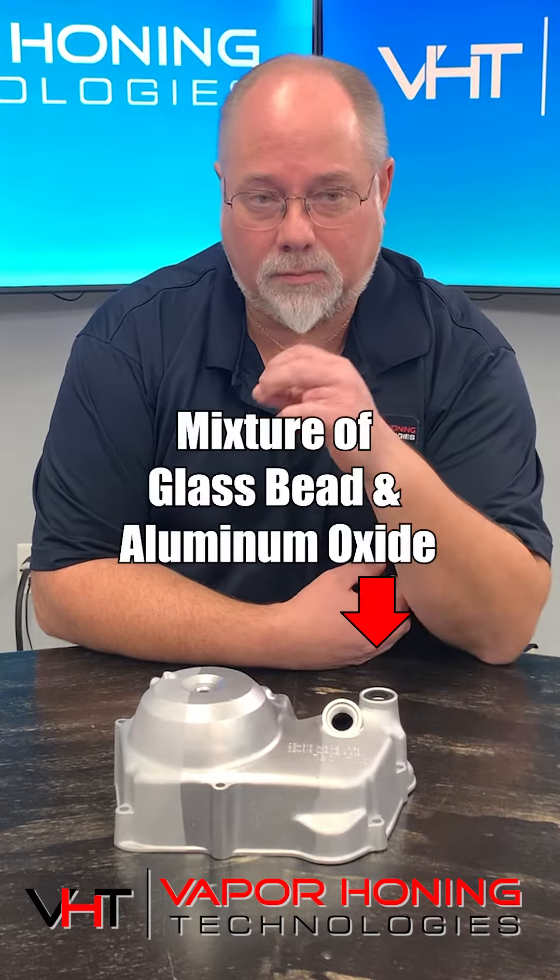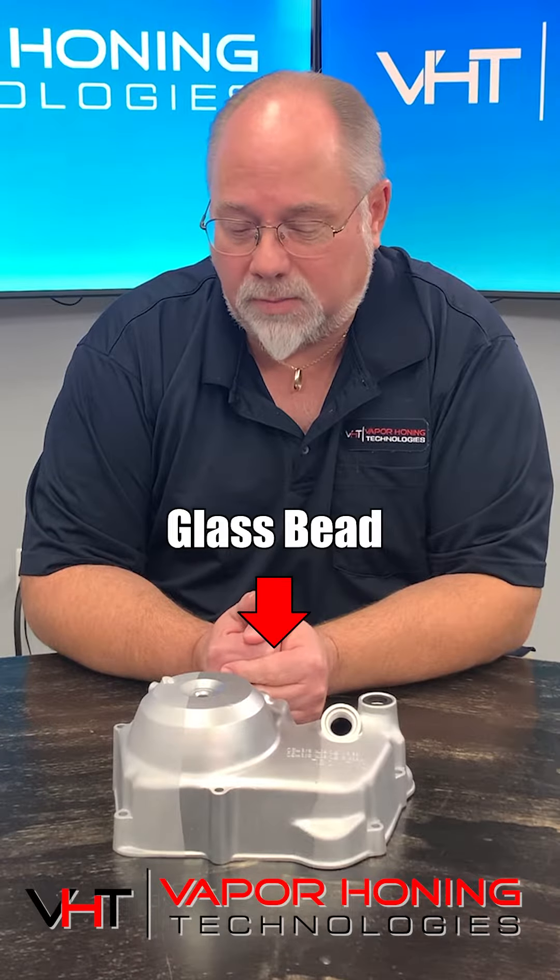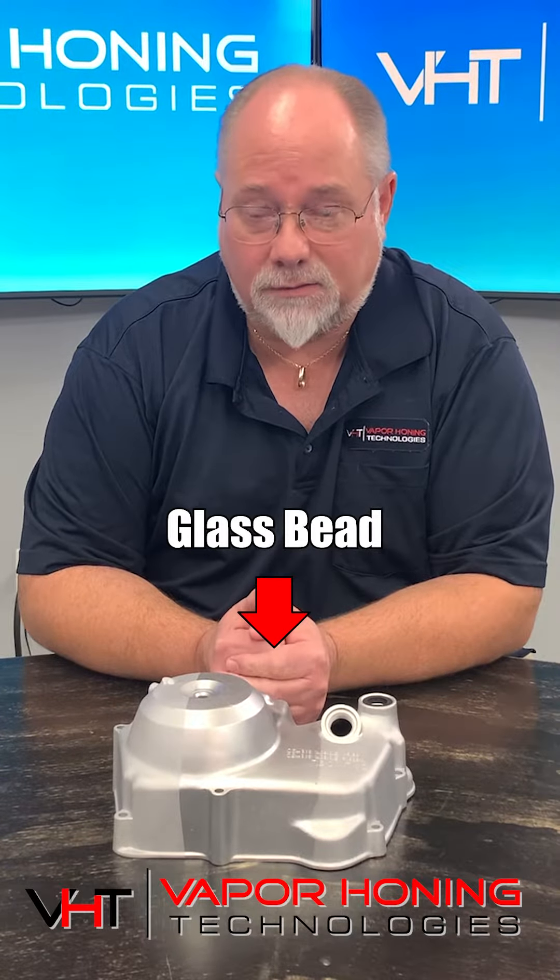This side of the part is actually a mixture of glass bead and aluminum oxide, which gives a little bit of a duller finish. This section in the middle is actually done with glass bead, which gives you that really shiny finish.